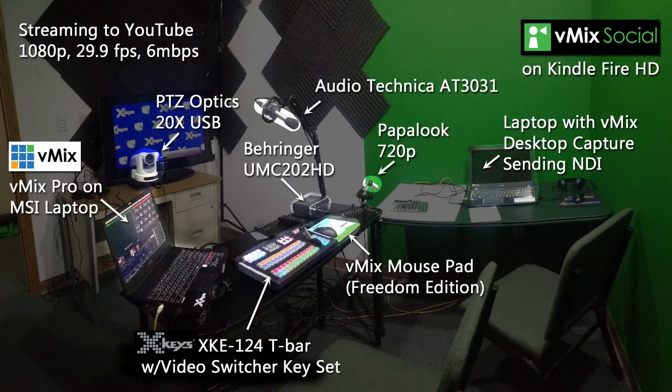If we were live streaming, this would be our setup. We would be streaming to YouTube, going down from six megabytes per second to four and a half to see if we get better results. We have our PTZ Optics 20X USB camera, the Audio Technica AT3031 connected to the Behringer UMC202HD, the Papalook 720p camera, usually using vMix Social on Kindle Fire. We have a laptop with vMix desktop capture sending NDI, and our vMix mousepad Freedom Edition, our XKE124 T-Bar with the video switcher keyset, running vMix Pro on an MSI laptop.